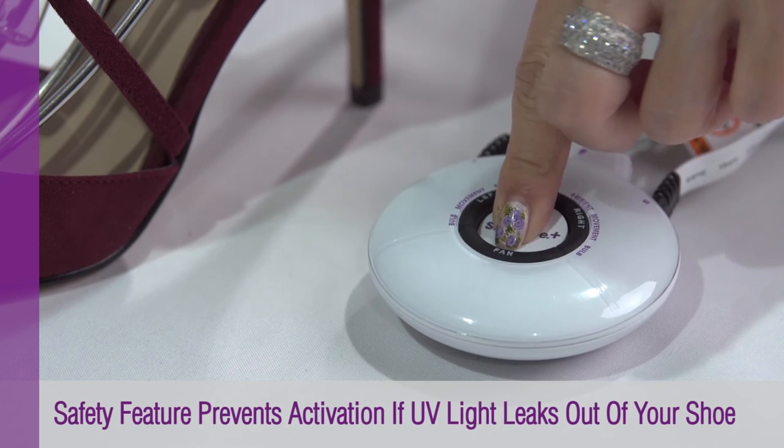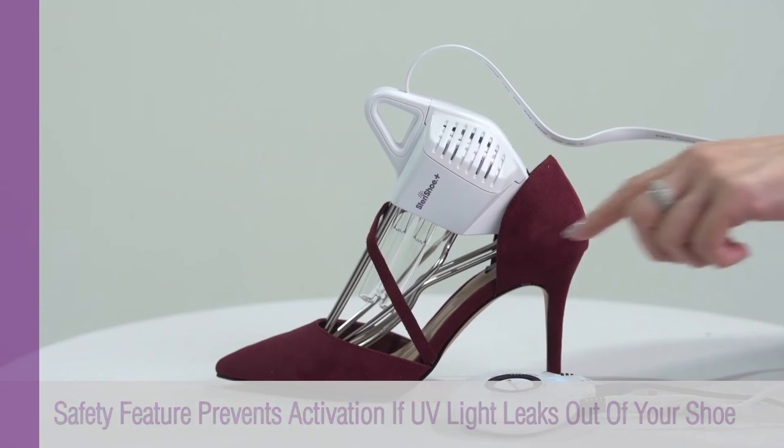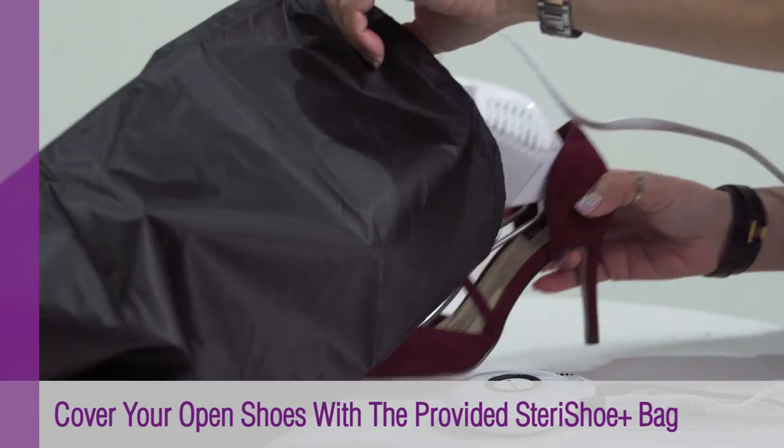Steri Shoe Plus comes with a safety feature that prevents activation if UV light leaks out of the shoe. In this case, cover your shoe with the provided Steri Shoe Plus bag.